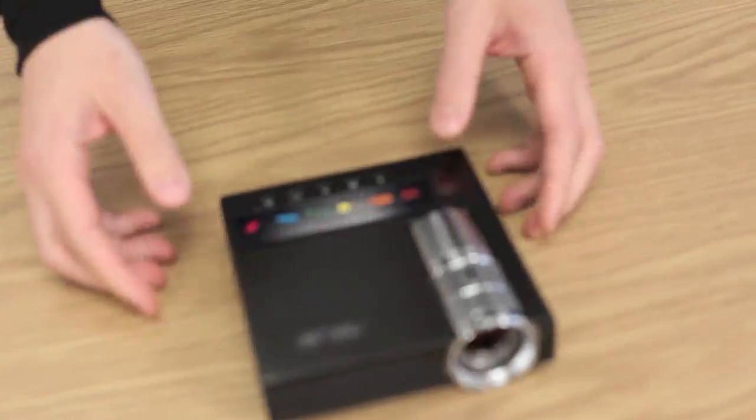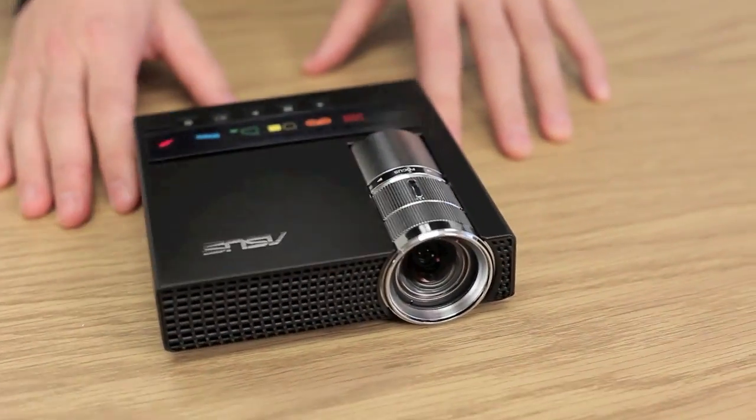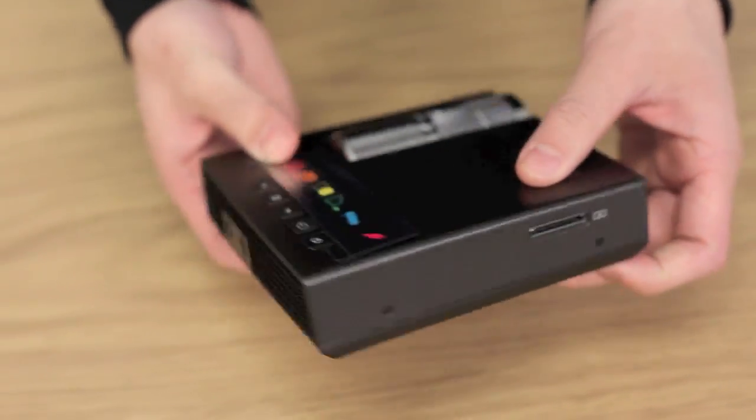Let's finish our look at the Asus P1 projector. It's a great little projector — very portable, with a very powerful LED lens which we loved. It is also very power efficient, which is really great.